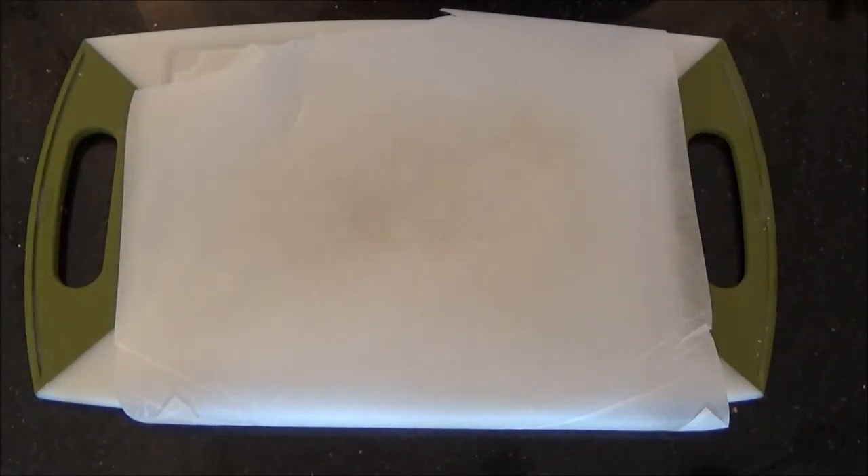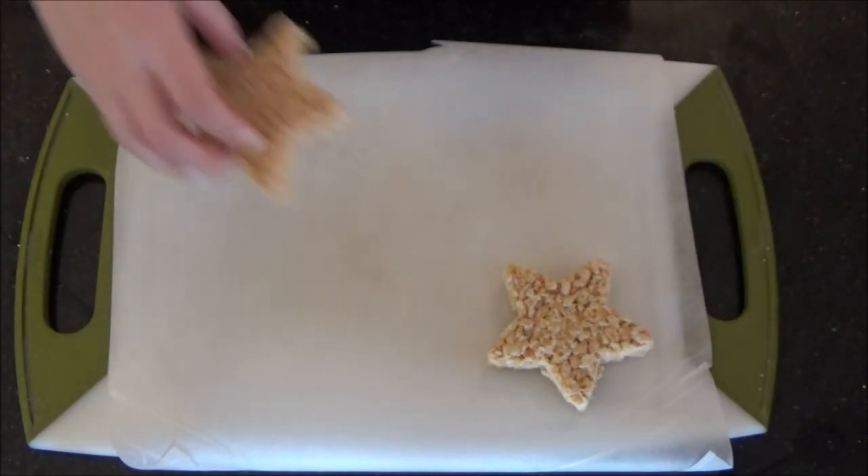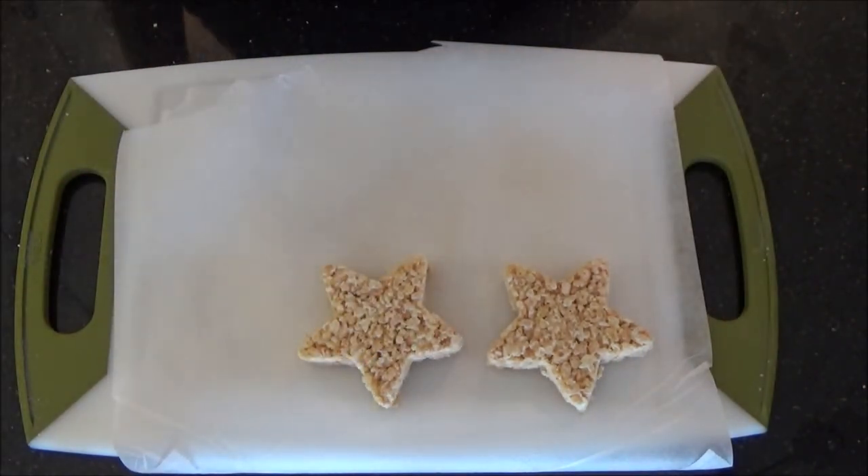Take your leftovers and put them aside. Now cover your surface with parchment paper. This surface needs to be transferrable as you will be moving the treats around a lot.